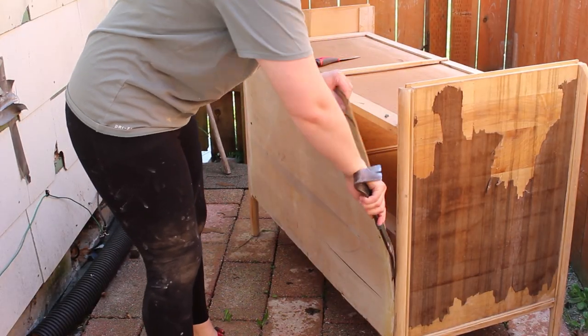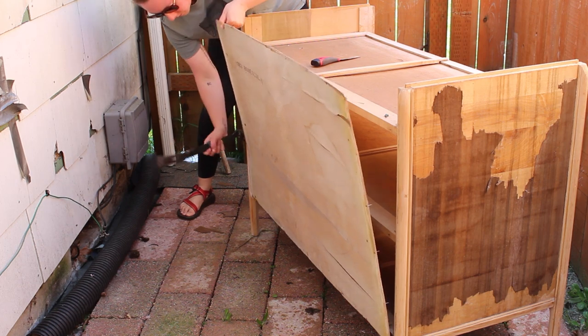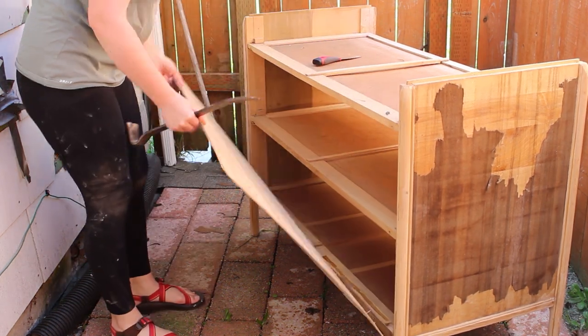I took a break from removing the veneer and had to remove the back off of this. It was cracked and all warped from being wet. If you guys watched last week's video where I struggled with removing the back, this one came off much easier.